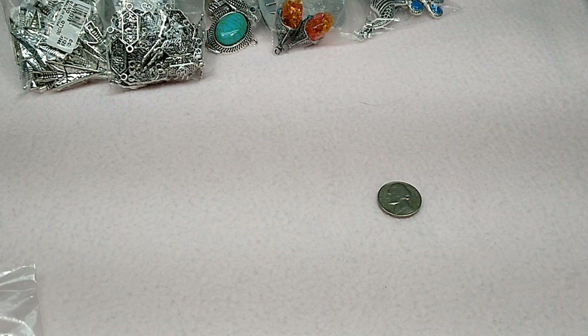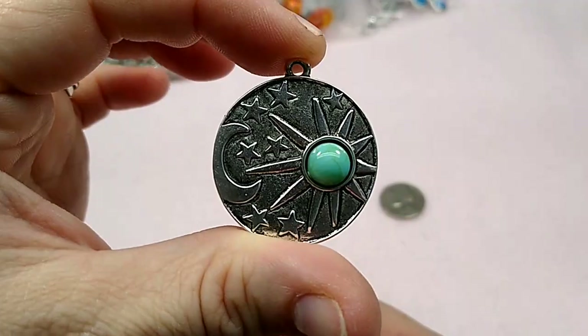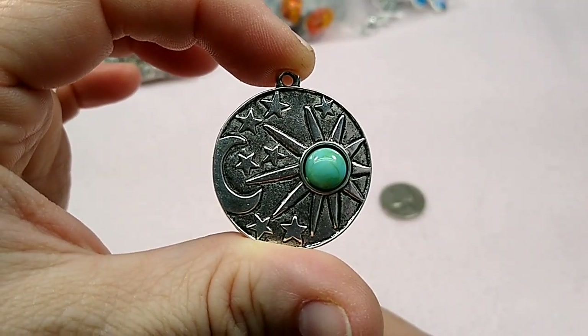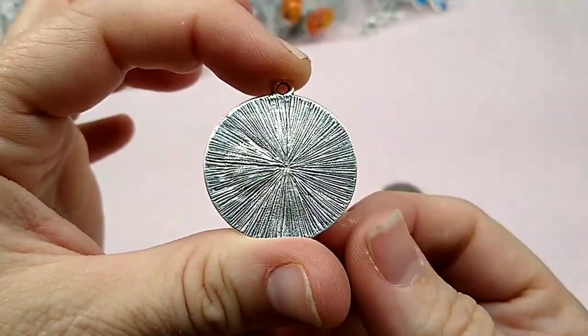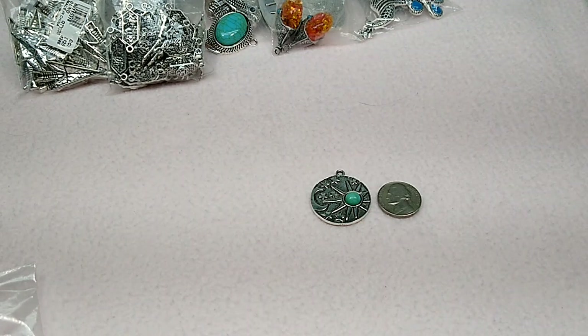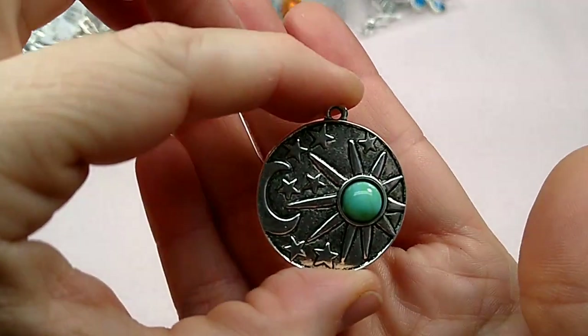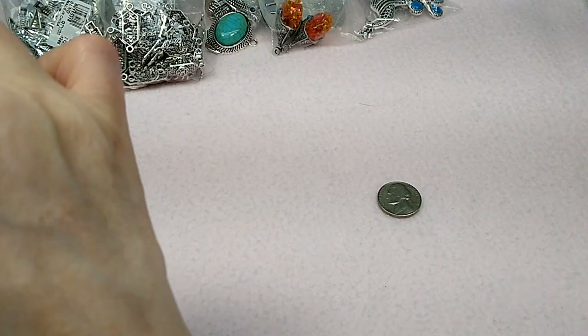I've already had this stuff out and taken pictures of all of it, but I haven't packaged it up yet. So this is the Sun, Moon, and Stars pendant. I love it — isn't it pretty? So cute. No, it's not double-sided. There it is next to the nickel, so it's not huge and it's not tiny — really it's a good size for a pendant, I think. I thought it was so cute. So those are up there.